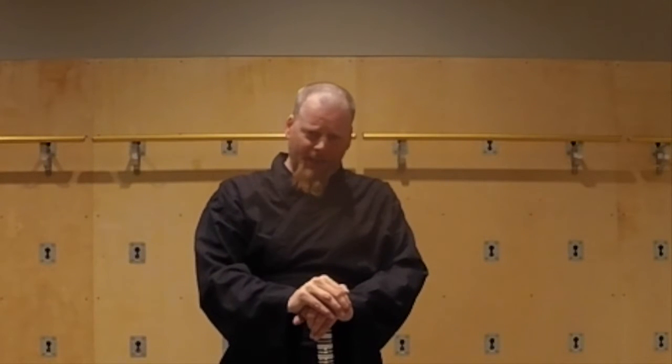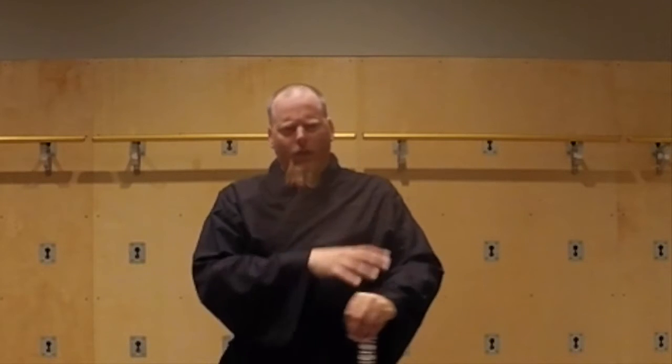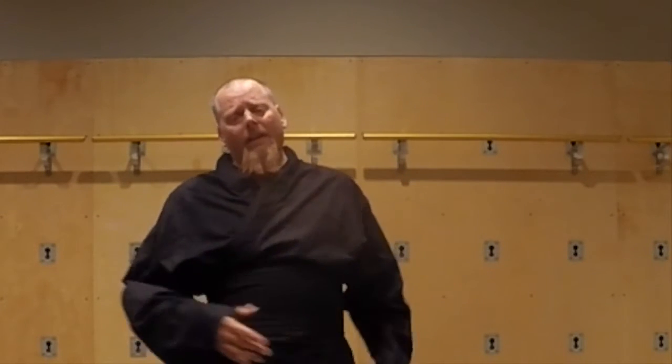Greetings, Learners in Exile! Anonymous here. Wanted to give a good shout out to the basics. If you're involved in the forum at all, or if you're involved in anything that we do for any length of time, and you're interacting with us for any length of time, it's probably all going to come back down to the basics. In our system, that's Shicho.